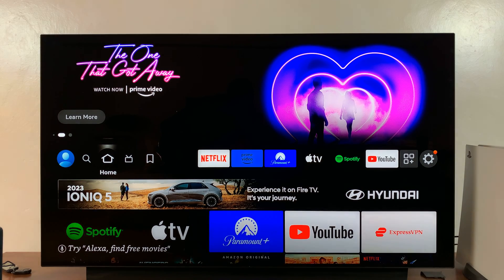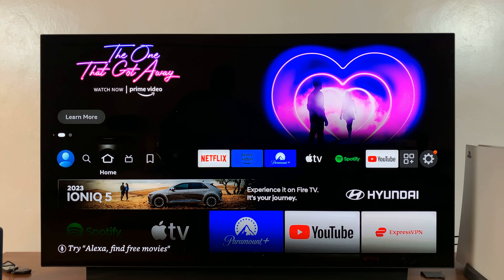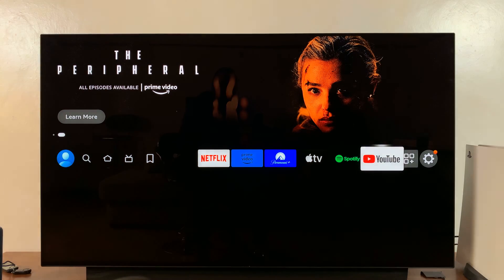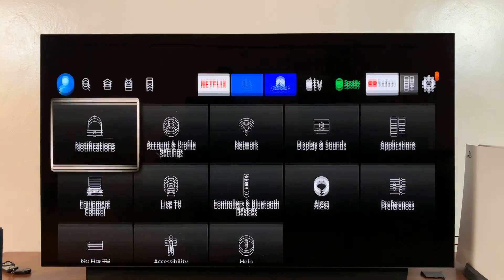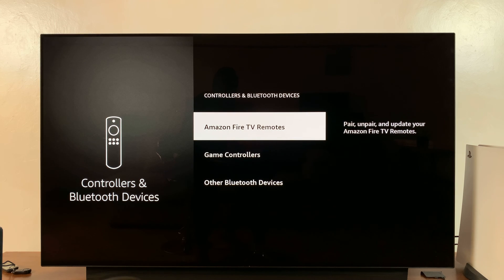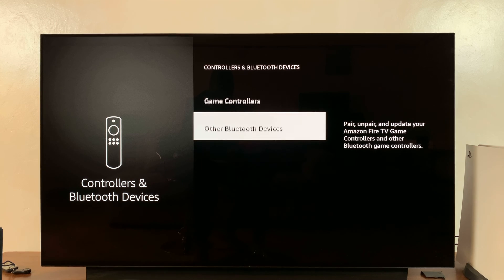Now grab your remote and go to Settings, then go to Controllers and Bluetooth Devices, then go to Other Bluetooth Devices, and select Add Bluetooth Devices.